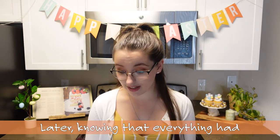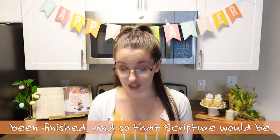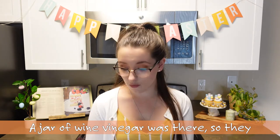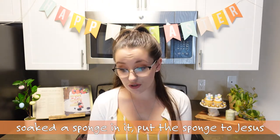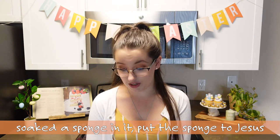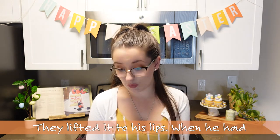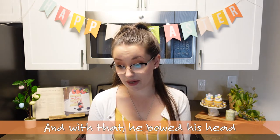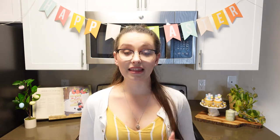Our next scripture comes out of John chapter 19 verses 28 through 30. Later, knowing that everything had been finished and so the scripture would be fulfilled, Jesus said, 'I am thirsty.' A jar of wine vinegar was there, so they soaked a sponge in it and brought the sponge to Jesus. They lifted it to his lips. When he received the drink, he said, 'It is finished.' And with that he bowed his head and gave up his spirit. Just like they gave Jesus vinegar, we also are going to put vinegar in our cookies. This might sound a little weird, but trust me.